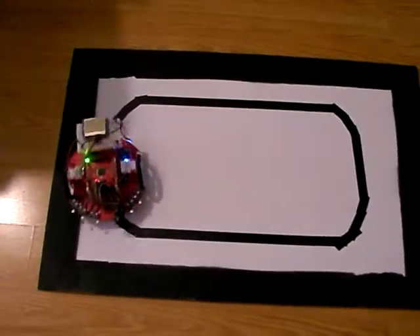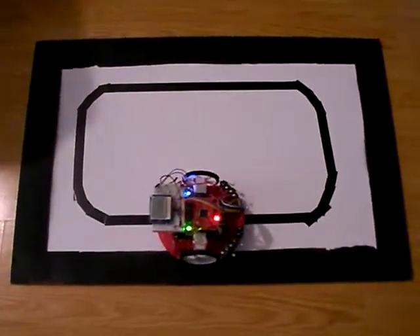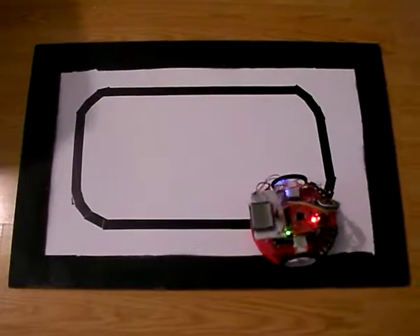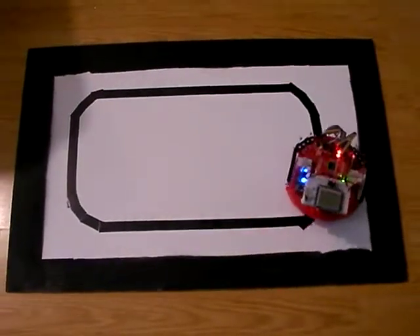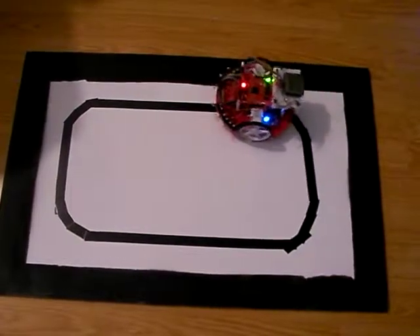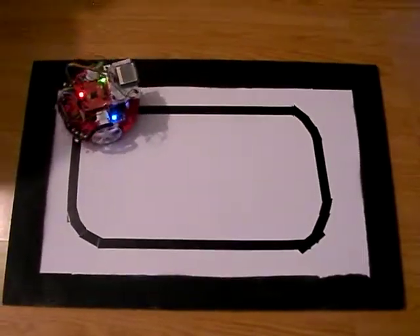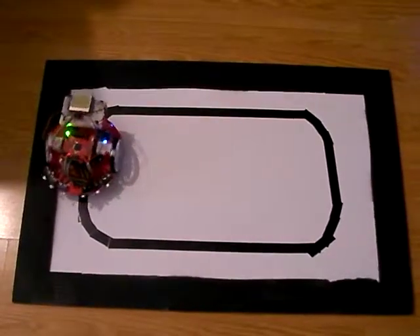This is what I would hope would be at the end of perhaps Lab 14 — something like this that you could do. I'll see if I can do the bump switches as well, but for the kit and the program, I would like to see something like this.